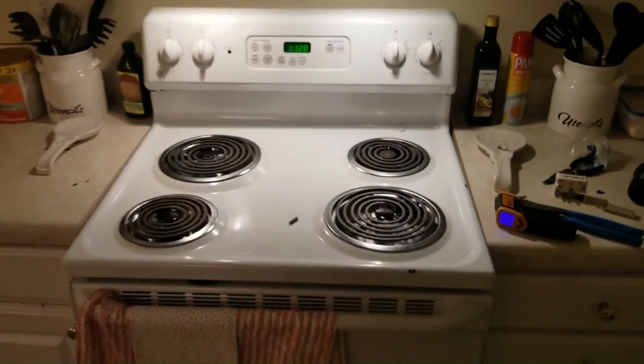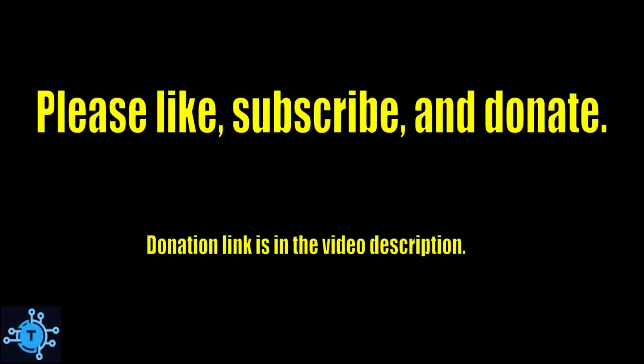For electrical and electronic educational content for appliance technicians, go to techcircuit.org or subscribe to this channel. Thanks for watching.